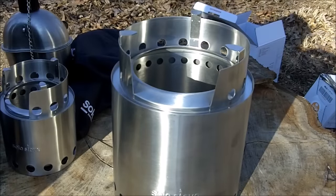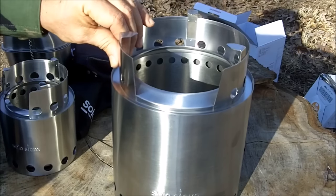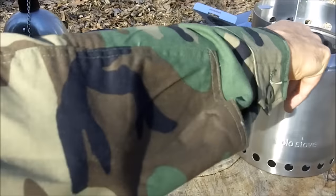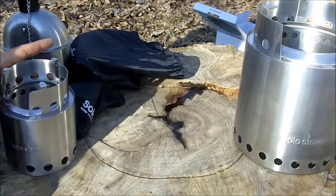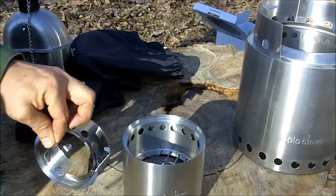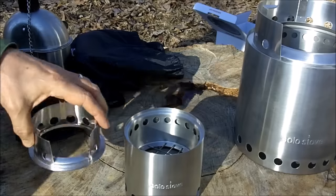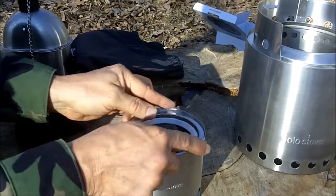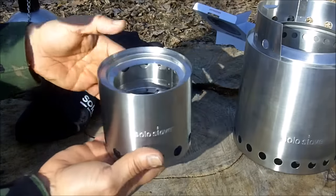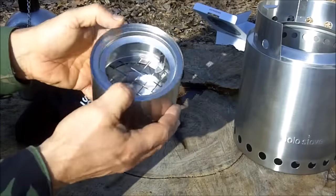We're going to take these out in the field and I'm going to collect some sticks. I really like the fact that you don't have to carry fuel with you with these stoves, especially the backpacking stove. It'll burn sticks, twigs, leaves — whatever you can find to burn in it. So when you're packing out with this stove, it's only nine ounces, small and compact.